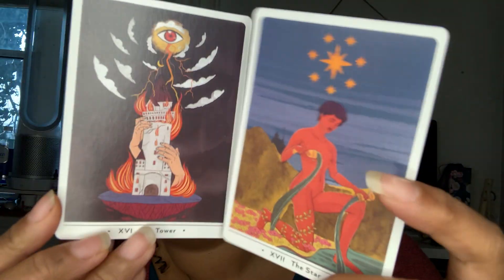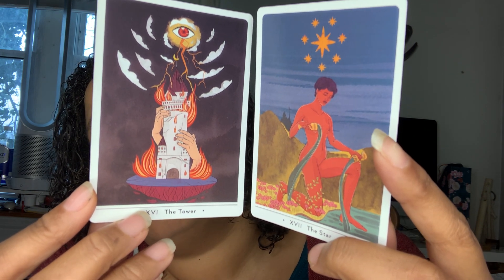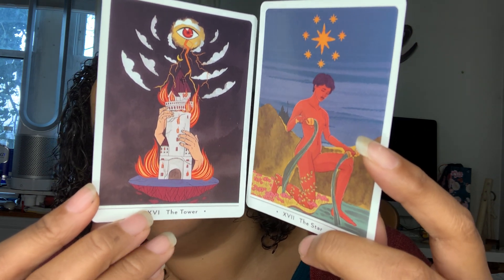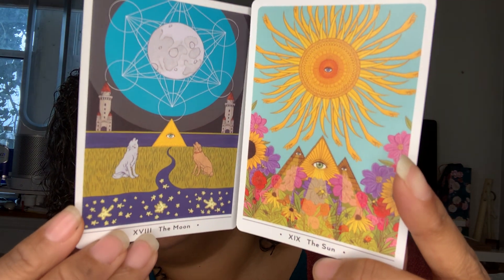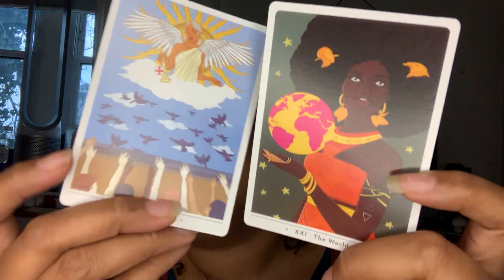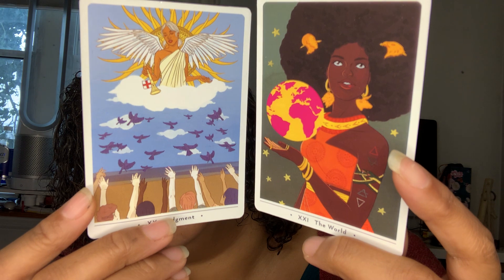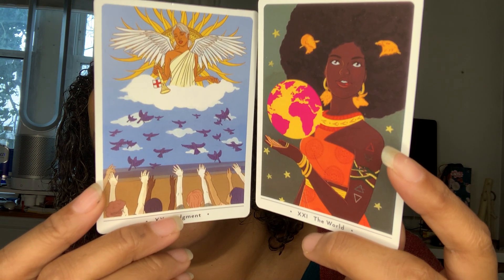The Tower and the Star — and mind you these things don't offend me, but again another provocative one, I can't control it. Just because YouTube is very strict, the Moon and the Sun — it just depends on who comes across your video and what mood they're in. The Judgment and the World — oh look at that, I like that. Okay so now we're going to do our two-card reading that we do at the end of every single review.